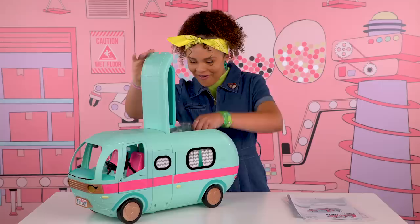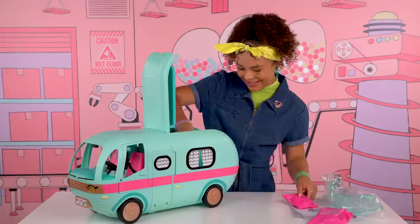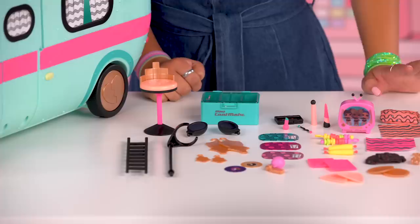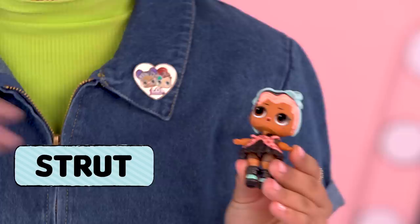I think I know what this is. I wonder what this is. Let's see what we got. Look at all this awesome furniture, and accessories, and stickers. My exclusive character — her outfit is gold. Strut comes with the glamper. She's so cool and ready to drive.